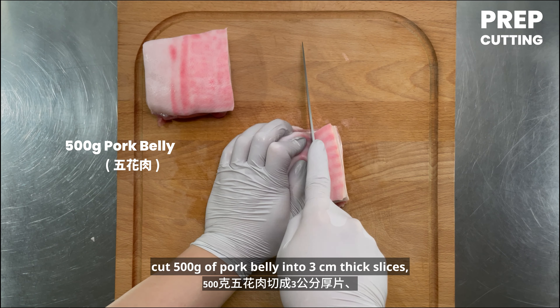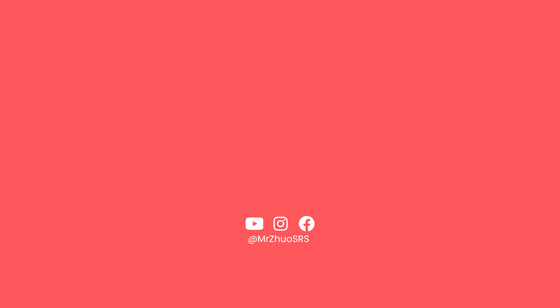Let's quickly review the cooking process: repeatedly fold and roll the dough three times; after steaming the buns, let them rest for 10 minutes before uncovering; ensure the braising sauce thickens to a rich consistency. That's how I make Gua Bao from scratch. If you enjoyed this video, subscribe, hit the like button, and leave a comment below. See you next time! Ciao!